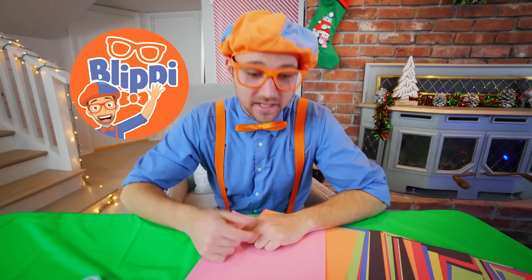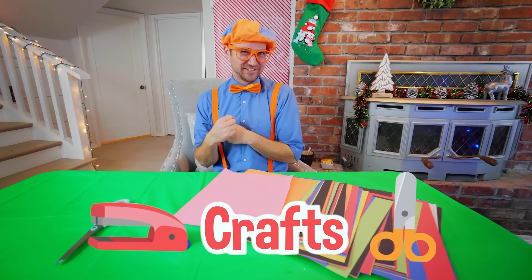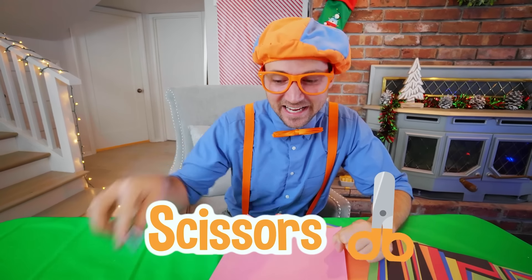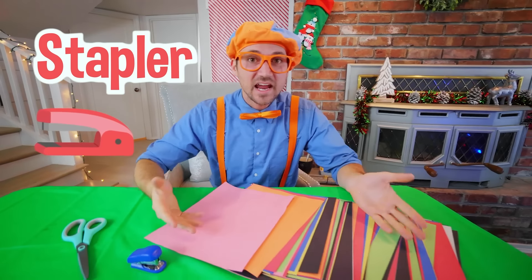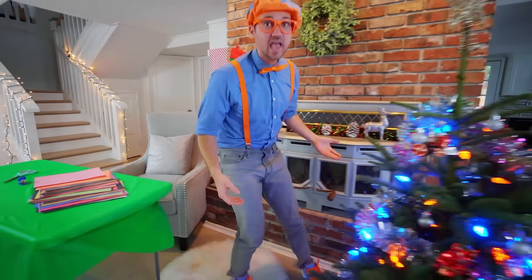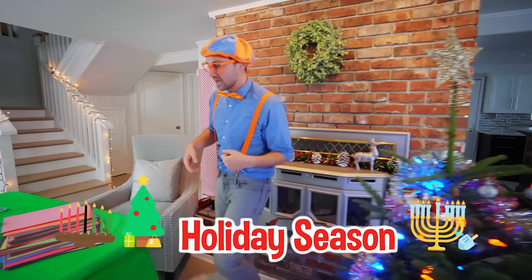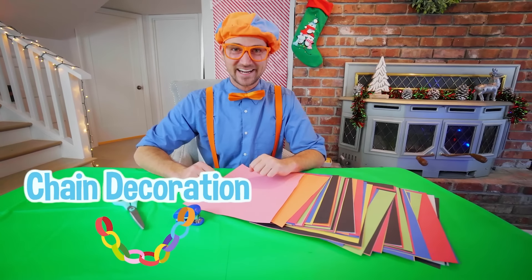Hey, it's me Blippi. And do you see what I have? I have some crafts — I sure do love crafts. I have a pair of scissors, a stapler, and some construction paper. And look over here — a Christmas tree! It's the holiday season. And in this video, we're going to make a Christmas tree chain decoration. I'm really excited — this is going to be so much fun.